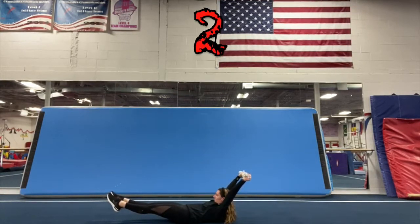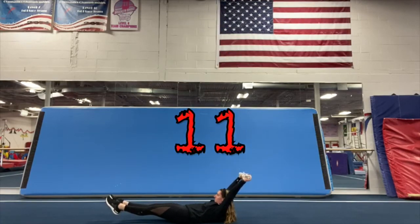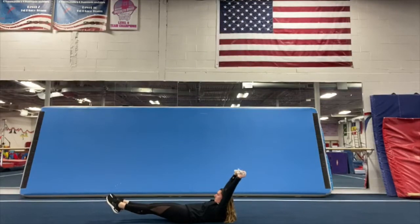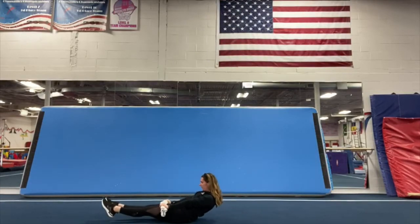One, two, three, four, five, six, seven, eight, nine, ten, eleven, twelve, thirteen, fourteen, fifteen, sixteen, seventeen, eighteen, nineteen, twenty. Now you're going to put your arms by your waist and we're going to count to twenty again.